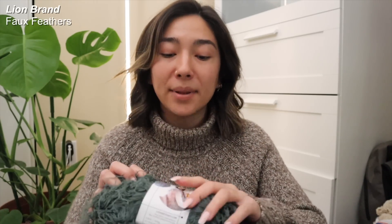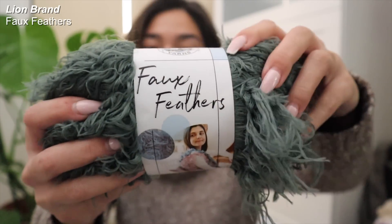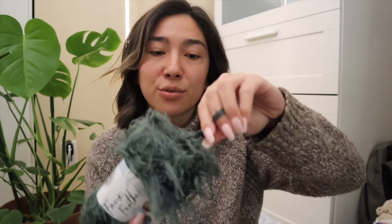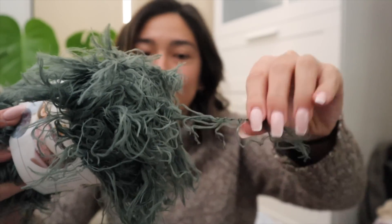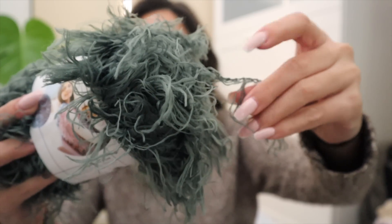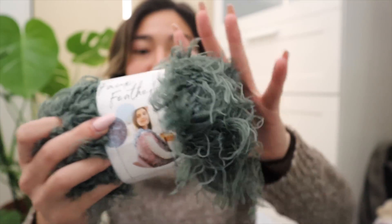This is the Lion Brand Faux Feather line. As you guys can see, it's a very unique type of fiber — there is a general threading that runs throughout the entire hank, but there's a ton of this polyester faux feather type of fiber that hangs down off the actual yarn. I thought it'd be really fun to make a sweater or coat with the highland wool and then make the cuffs and collar out of this faux feather yarn.